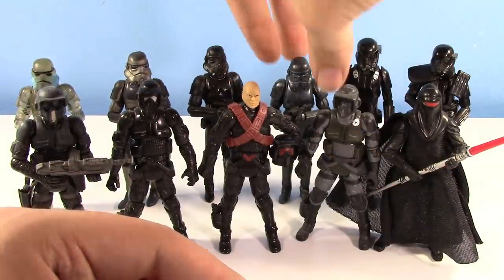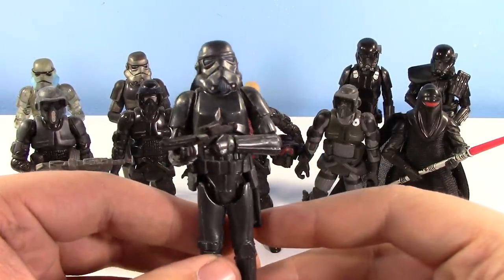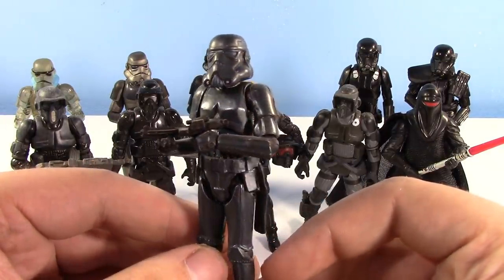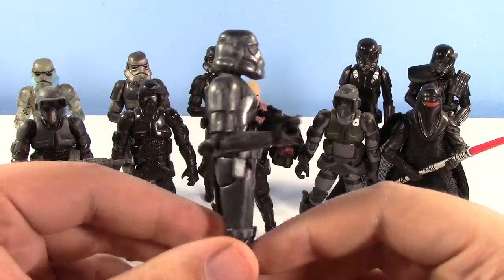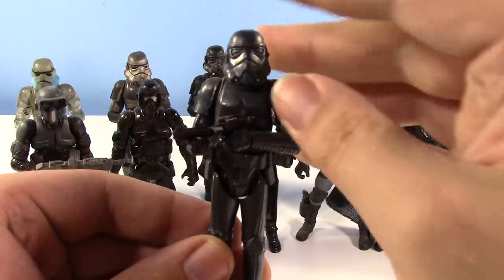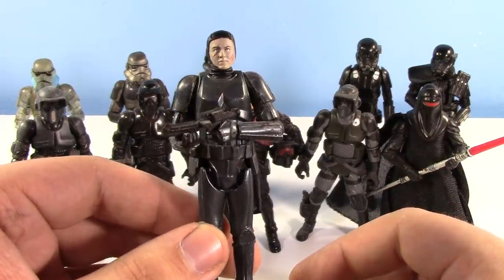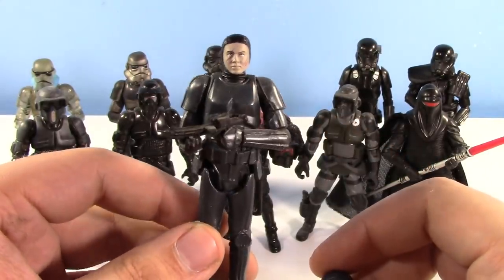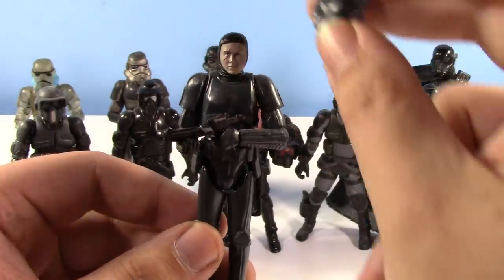Next up, we have a recolor of the 30th Anniversary version of the Stormtrooper as a comic pack Shadow Stormtrooper. You can see he's got some different colors going on — I definitely dig these colors, but not as much as the flat black. Because he is the 30th Anniversary remold, he has a removable helmet with the Tamora Morrison Clone Trooper head underneath, which is neat. He has scars, which is interesting. If you have them all without their helmet, they all have the exact same scars, so that's kind of funny.